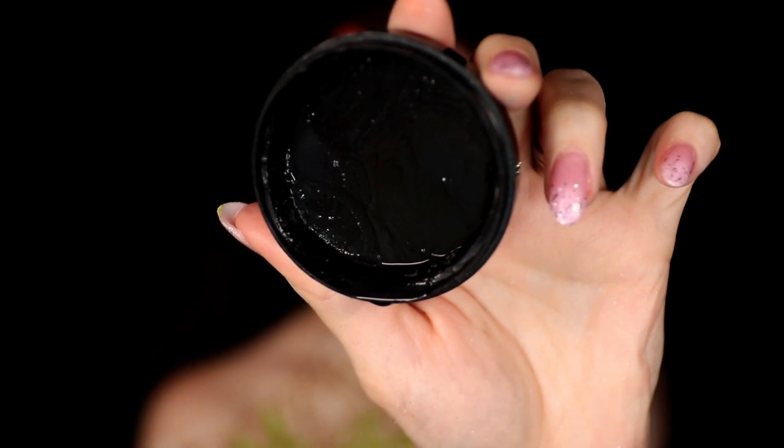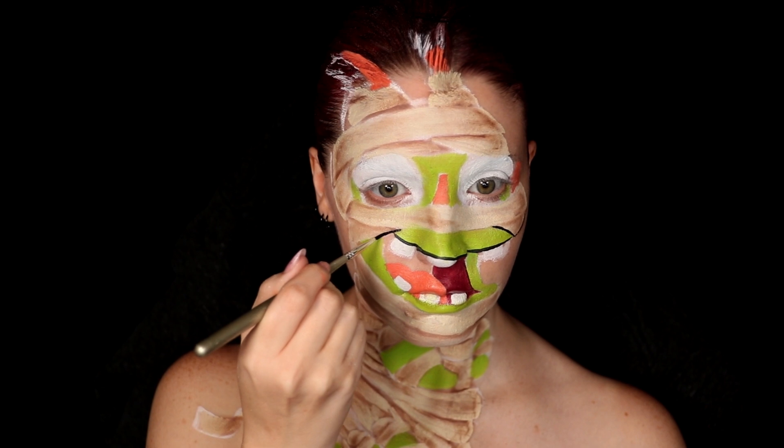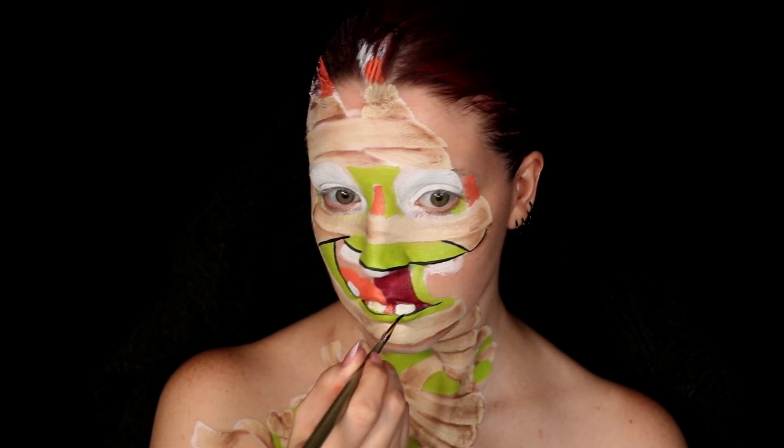Then I moved on to a black face paint. This we're going to use to outline everything and really help bring that animated feel, as well as make it stand out a lot more on the skin.